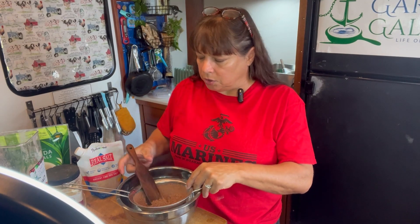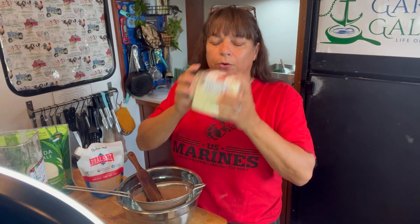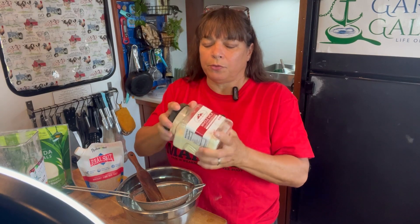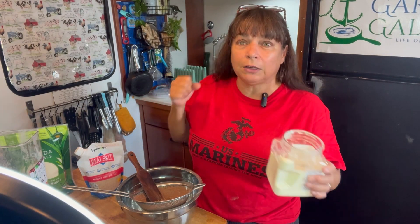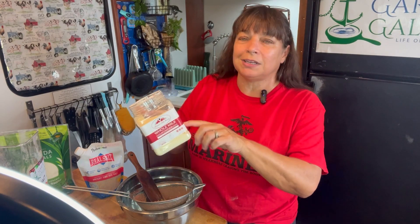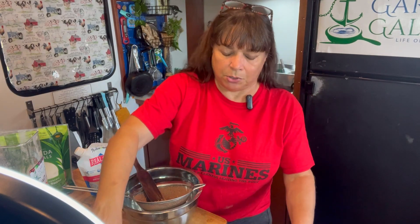Now for your milk powder — the most important thing is to look for one where the only ingredient is milk. On this one that I have here, the one and only ingredient is just milk. There's nothing else, there's just milk.